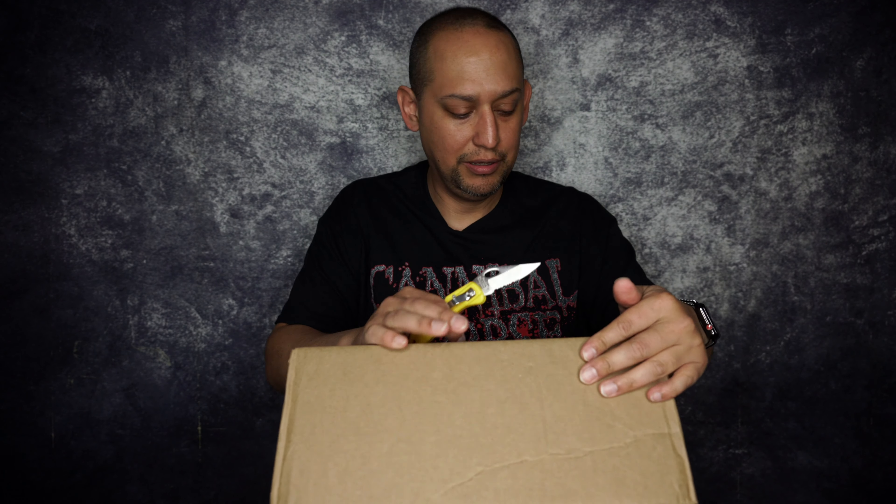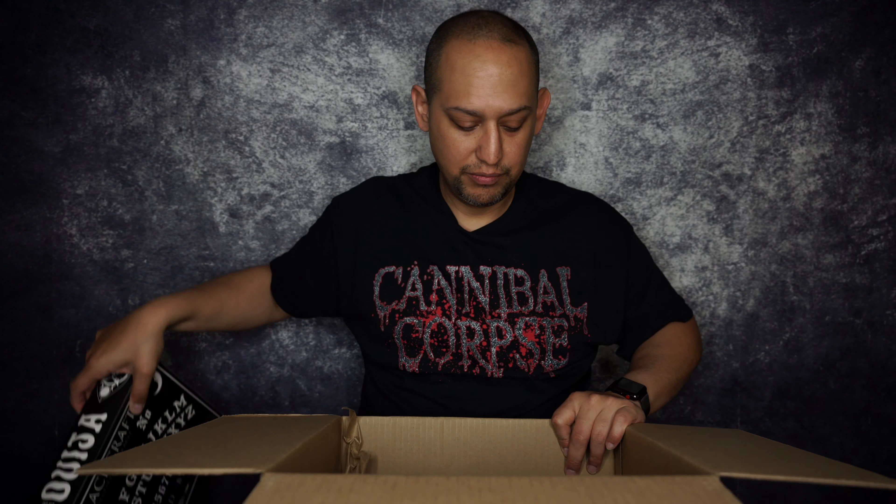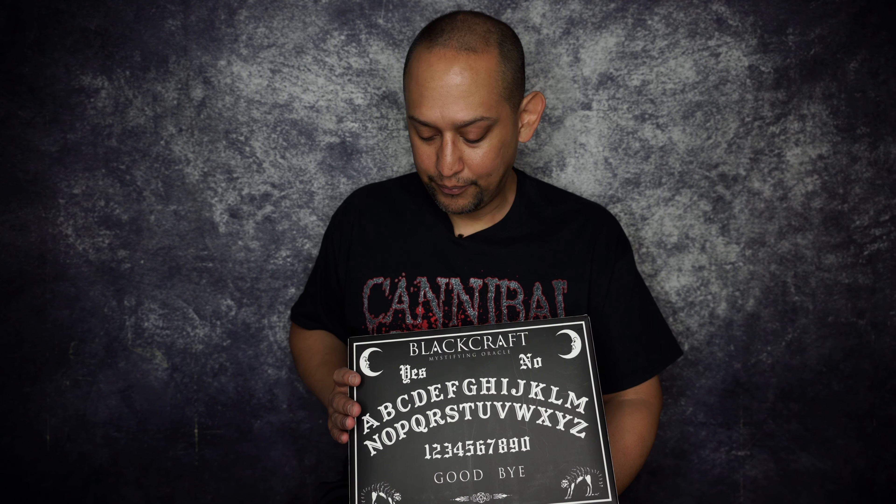Maybe a little late — you clicked on this because you saw the thumbnail. You want to see what was in this box. I ordered it a little bit later than I should have, but things happen. This is the Black Craft mystery box for October. I know it's November, but I just ordered it late.